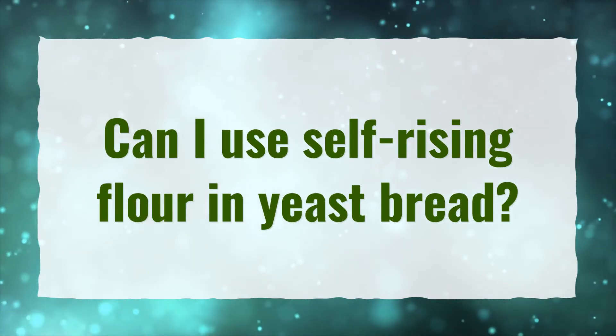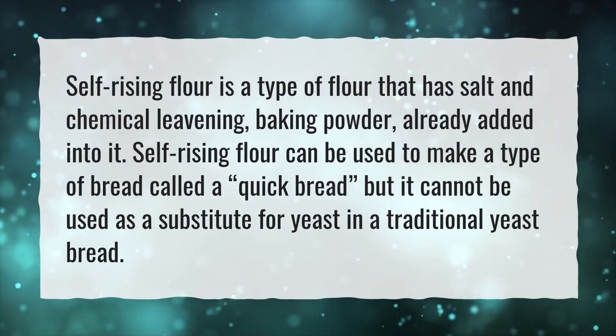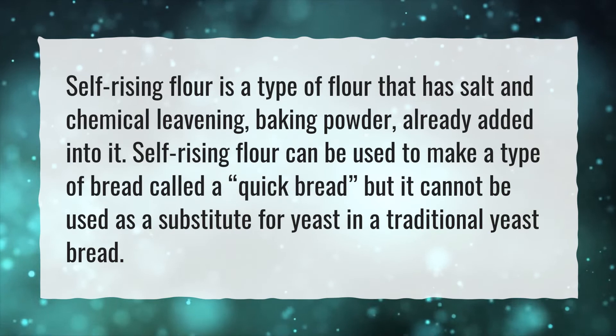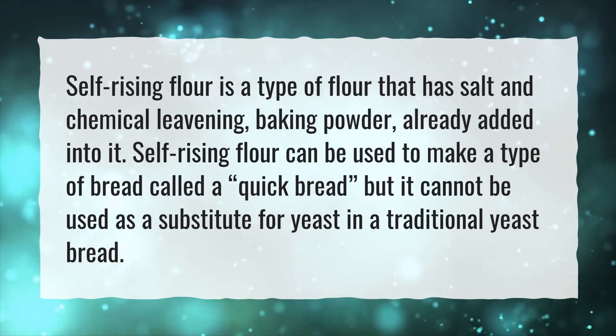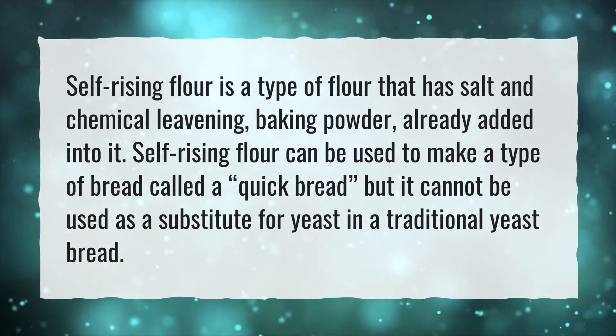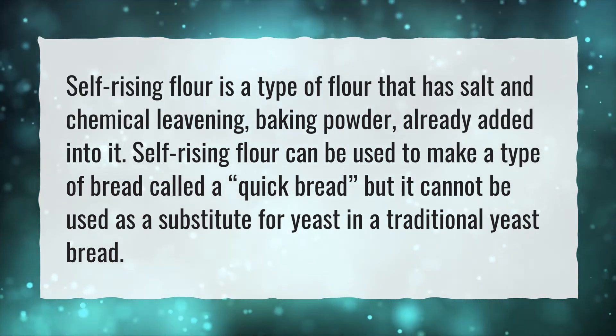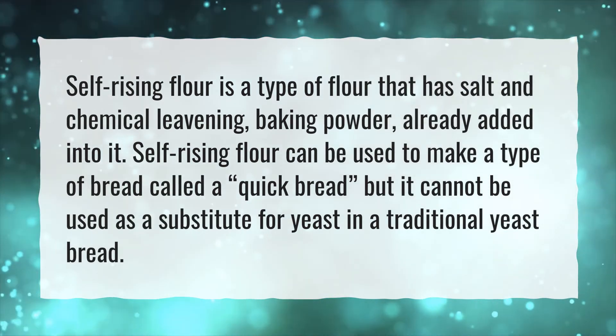Can I use self-rising flour in yeast bread? Self-rising flour is a type of flour that has salt and chemical leavening, baking powder, already added into it. Self-rising flour can be used to make a type of bread called a quick bread, but it cannot be used as a substitute for yeast in a traditional yeast bread.